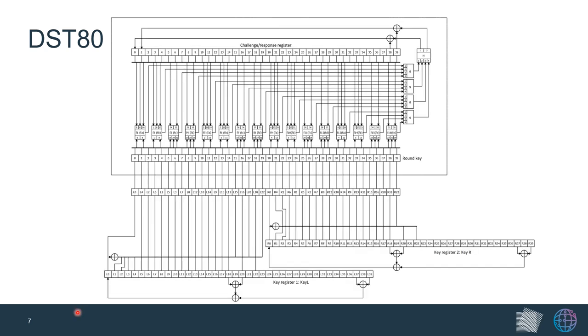This is the result of our reverse engineering efforts. The standard DST-40 uses a 40-bit challenge response register initialized with the 40-bit random challenge, then runs for 200 rounds. Each round, a round key is combined with the challenge response register through a function F consisting of lookup tables F, G, and H, resulting in two bits fed back into the register. Key left and key right are both 40-bit LFSRs, and the round key is derived by taking 20 bits from each. Unlike DST-40, in DST-80 the round key is added every round rather than every three rounds.